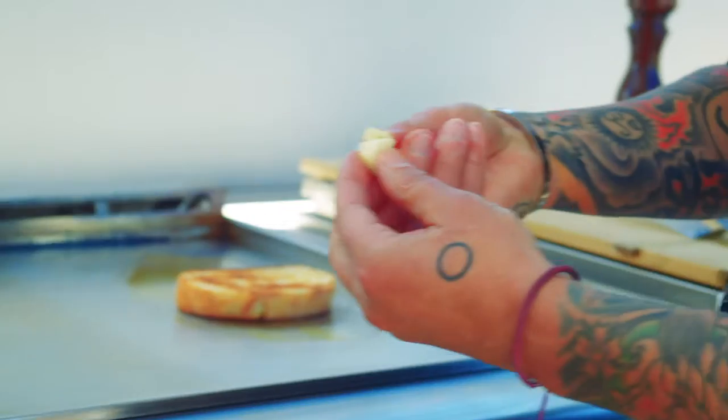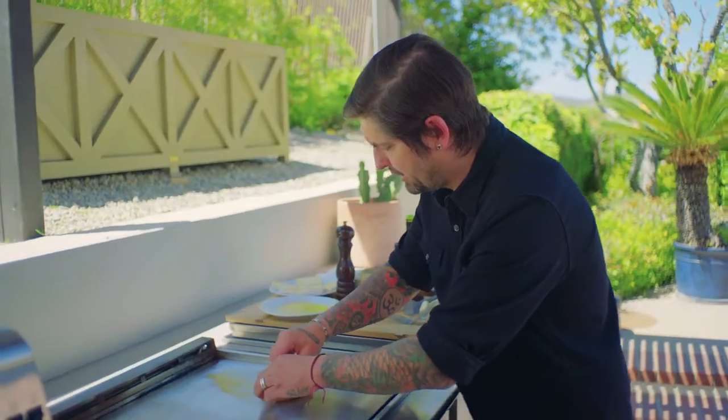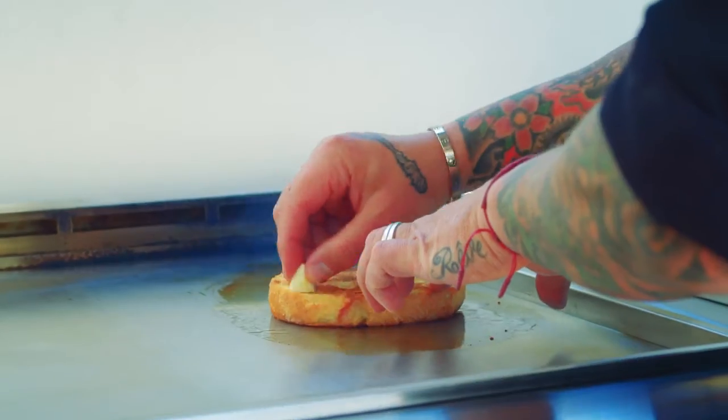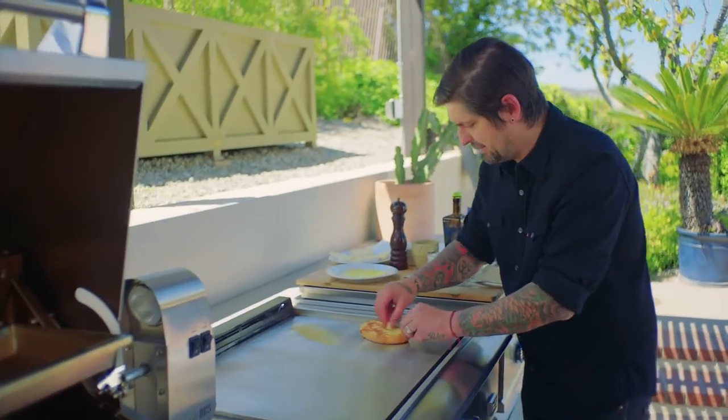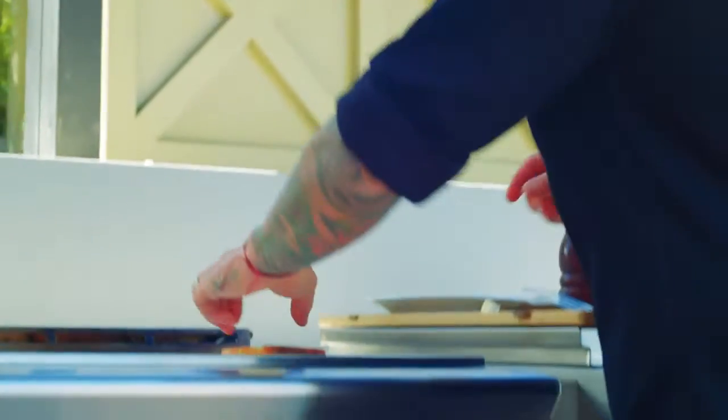Take a little bit of garlic clove, cut it, and I'm going to rub my bread with the garlic. It smells so good — I love the smell of garlic with the bread and olive oil. I wish you could smell that. We'll put it on the paper towel for later.